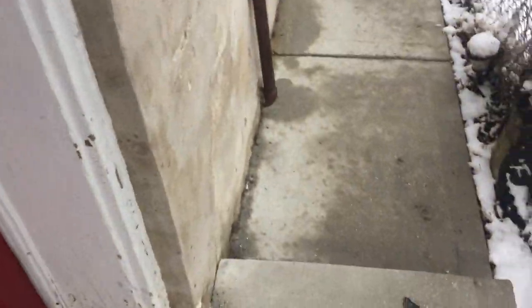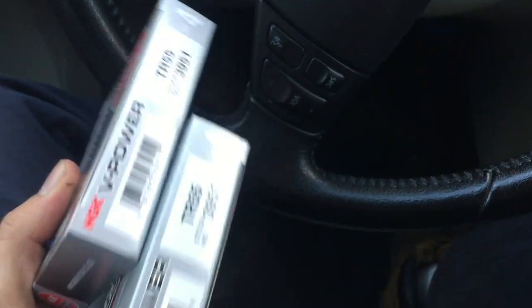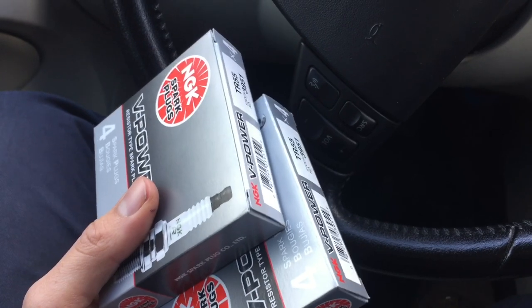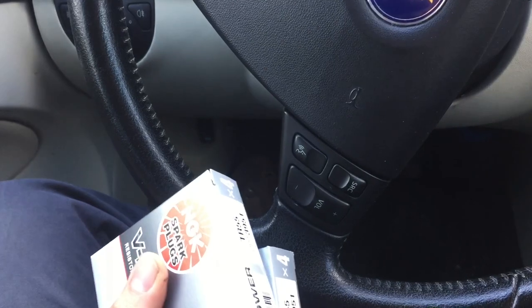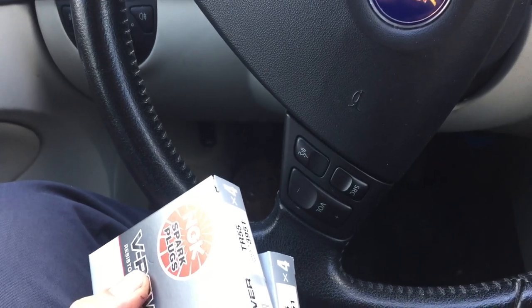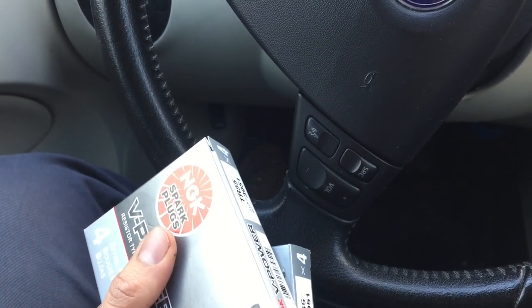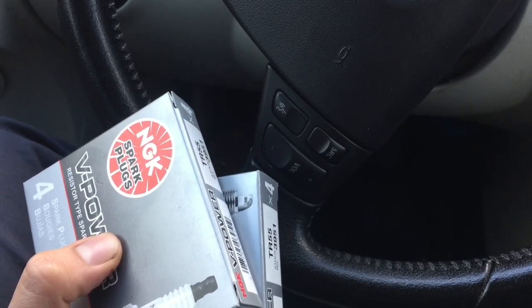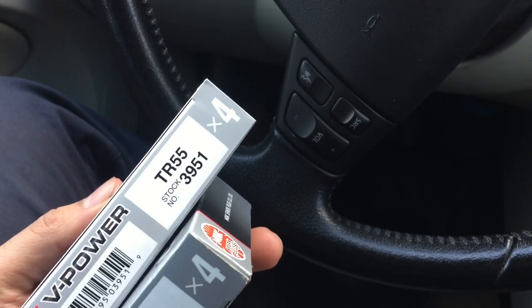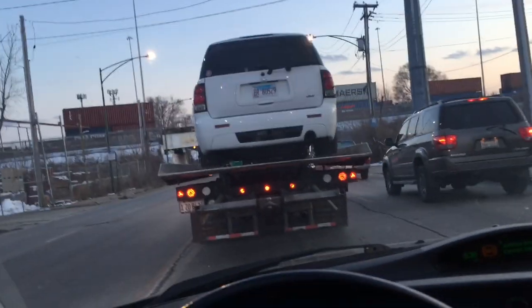I just picked up the spark plugs and ended up getting the TR55 plugs. I wasn't exactly sure what plugs to get with the upgrades I'm doing, so I went on a couple of forums. A lot of people were suggesting the TR6 plugs, but others were saying those are good if you're running boost, nitrous, or have big mods like a big cam. The TR6 plugs are colder plugs, so I messaged the guy from the shop and he suggested I get the TR55 — so that's what I got.